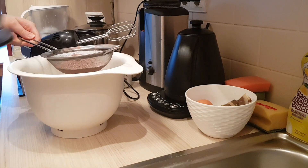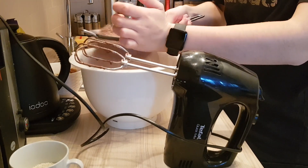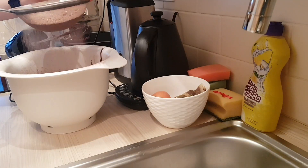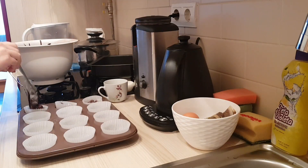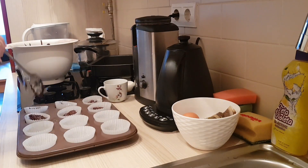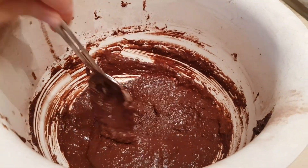Now that the wet ingredients are mixed, it's time to gradually add the dry ones. The mixture did turn out a bit drier than I liked it to be, so in the second batch after I filled the first one, I did add a little bit more applesauce — so it should be a bit runnier than mine was, just like this.